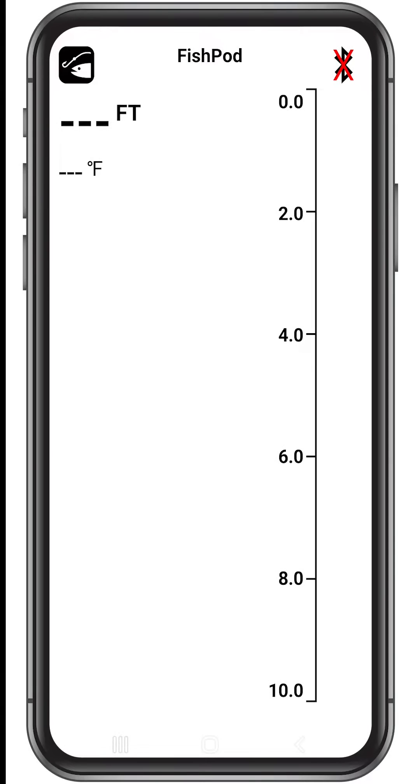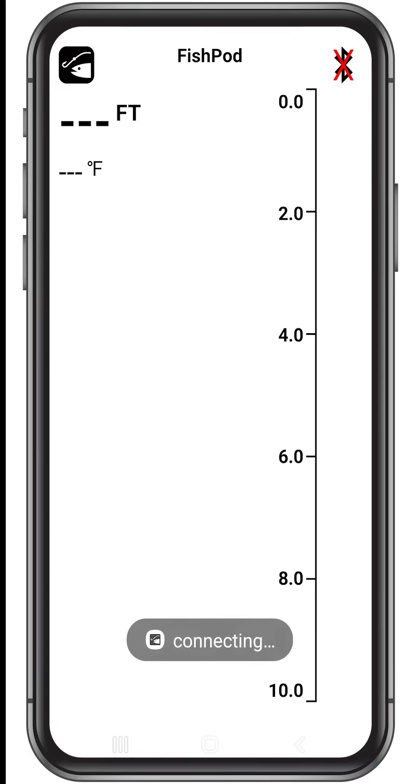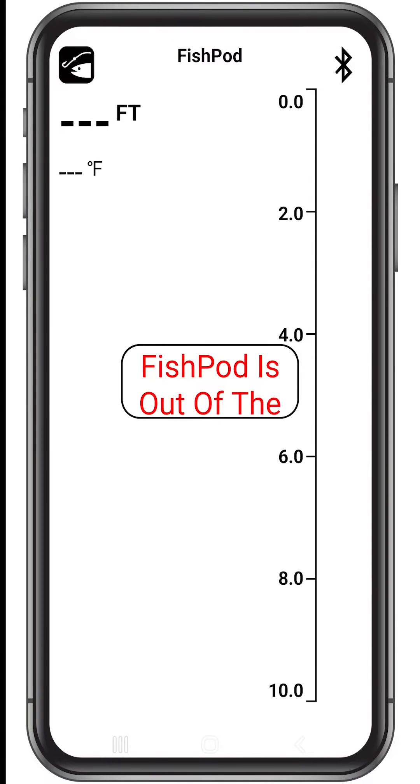Tap the Bluetooth icon at any time to access your device list, where you can select previously paired devices or other available devices that you can pair. It's worth noting that the FishPod will not show accurate readings in a cup, bucket, pool, etc. It must be in open water with at least 2 feet of depth.